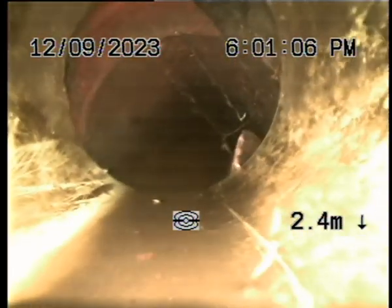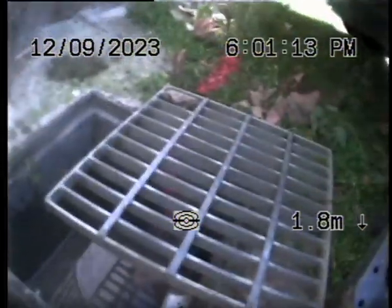The other downpipe down the side on the left goes to the pit at the back of the flower shop. All this is really good — it joins the pit at the back, and this is our pit.